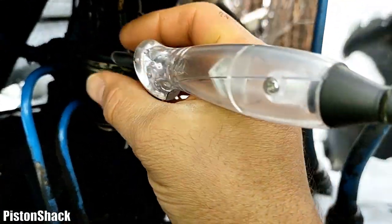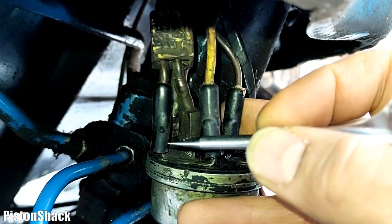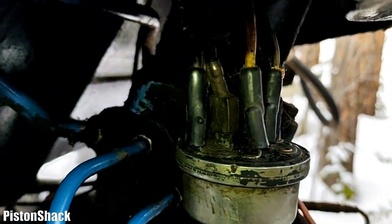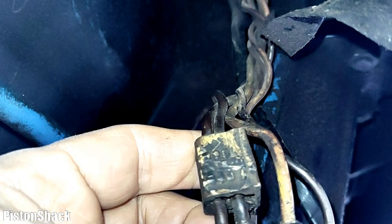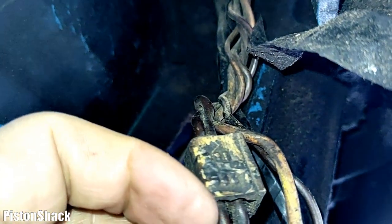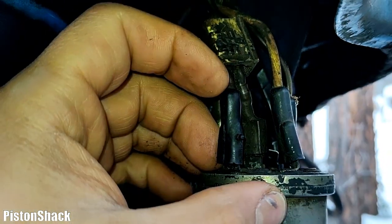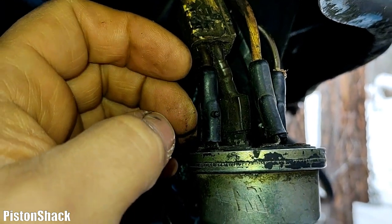Those two pins are connected together. This thick black wire is for the feed to the switch from the battery, and this second one just beside it is a wire for power to the lights — when your switch is off, you can still turn your lights on.